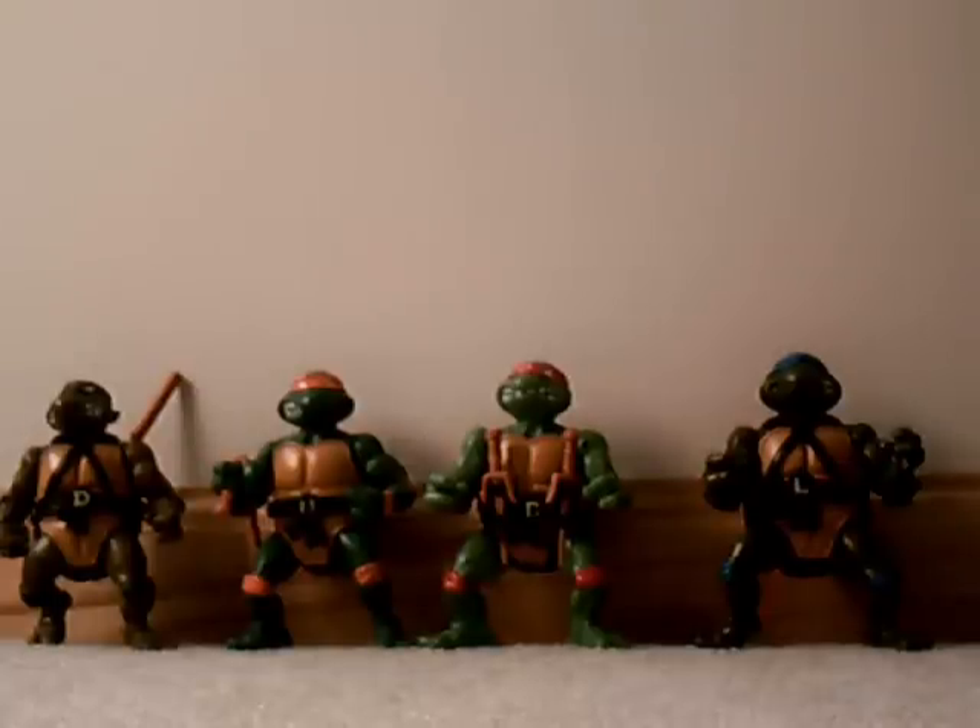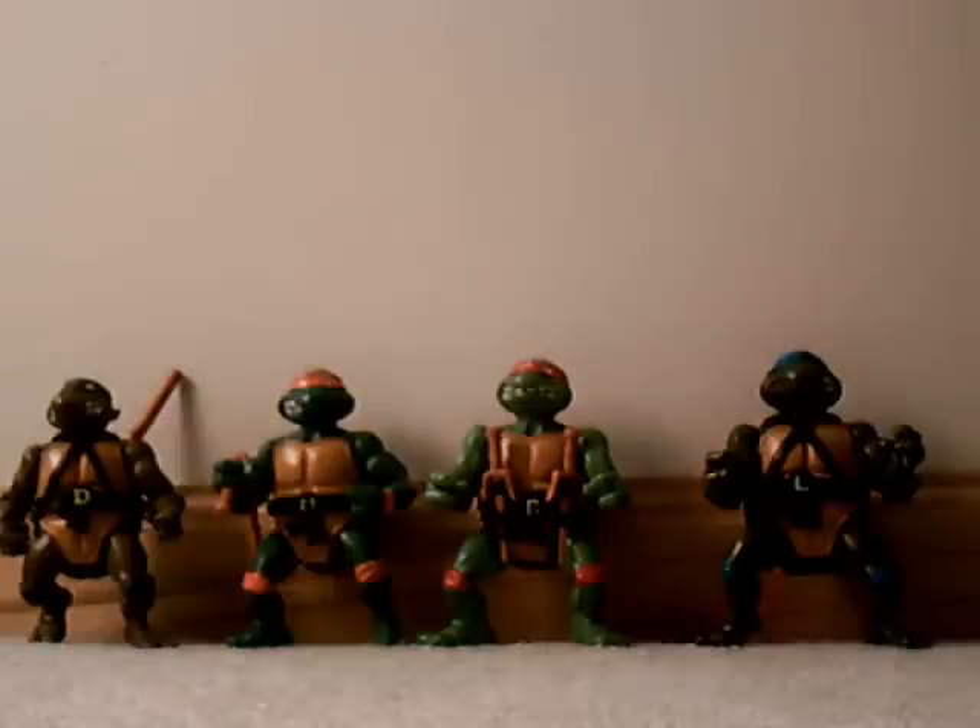Hello everybody, another toy review from me. I know I changed where I'm going to do my reviews — this way I have more room. The place where I was doing it was a little cramped. Anyways, here they are.